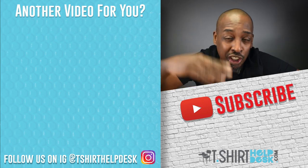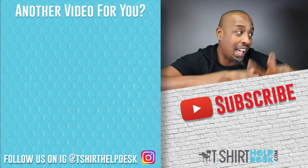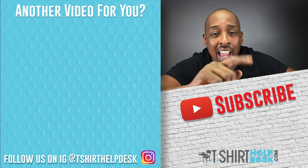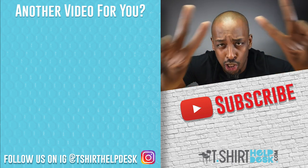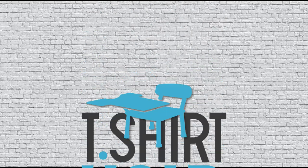Anyway guys, do something good for somebody — and if you don't have anybody to do something good for, do something good for yourself. Cheers to your t-shirts. Great minds talk about ideas, average minds talk about events, and small minds talk about people. I am out — peace. Shirt man, shirt man — yeah, that's me.